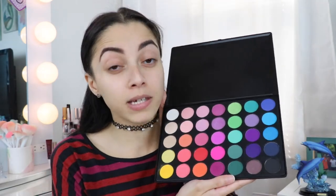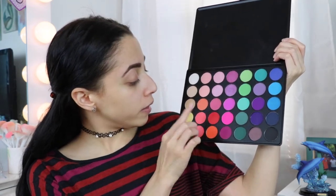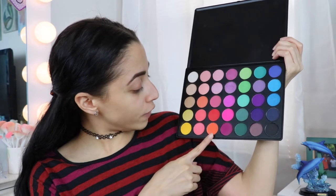I shaped my brows as usual. Now I'm going to go in with my eyes. I'll be using the Morphe 35B palette. Since I'm doing a sunset look, I'm going to be using the red, yellow, and a little bit of the orange. I'll pop up the picture of the sunset I want to recreate. Let's get into it — I'm going to use the Wet n Wild concealer to prime my eyes.